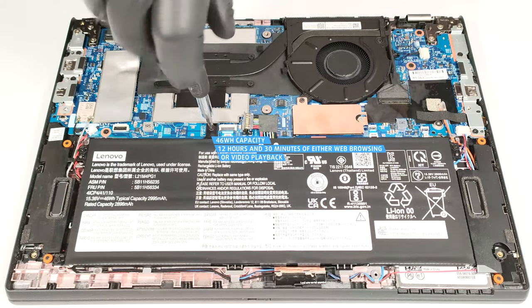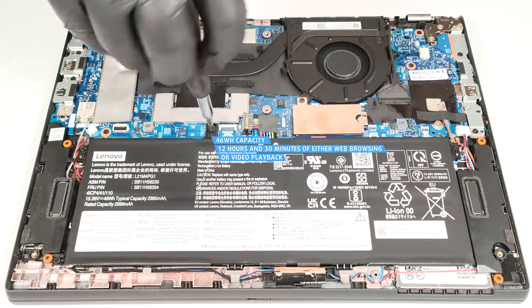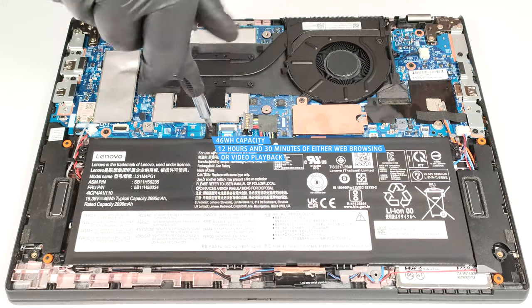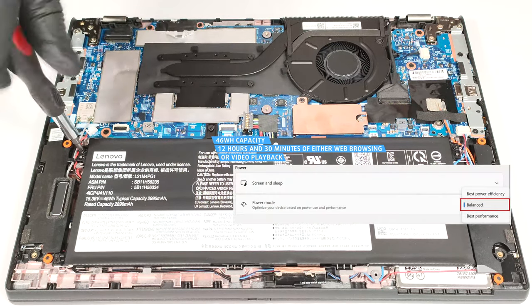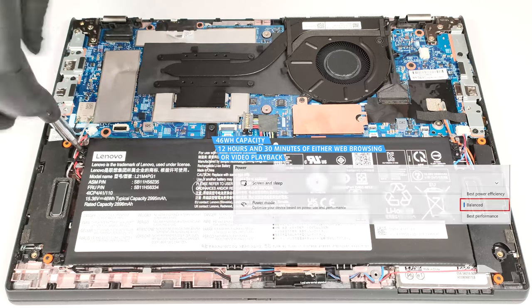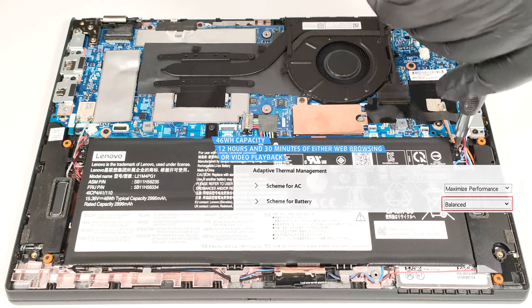The capacity lasts for 12 hours and 30 minutes of either web browsing or video playback. The result is very good. To achieve that, you have to apply the Balanced preset in the Windows Power and Battery menu and set the Scheme for Battery to Balanced mode in the BIOS.